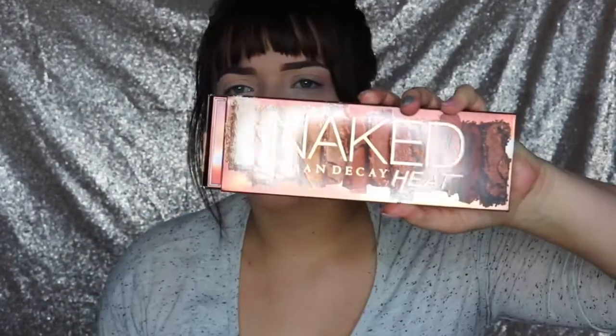As y'all can tell from the title, today's video is — drumroll please — the Urban Decay Naked Heat palette. I want to show y'all the packaging: it just slides out and here is the actual palette. This is the fifth one — one, two, three, Smoky, and now the Heat. I know a lot of people are over the whole Naked palette thing, but I'm all here for it. I personally love my Naked palettes. When I saw these colors I was like, I know I have the Morphe 350 and other warm-tone palettes, but I needed this — it wasn't a want, it was a need. I am a sucker for warm tones.